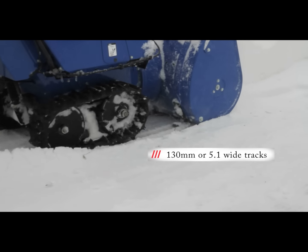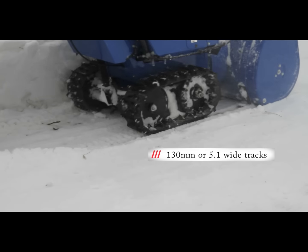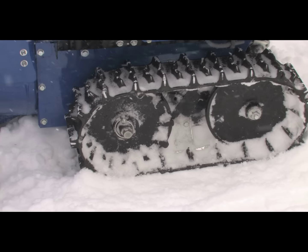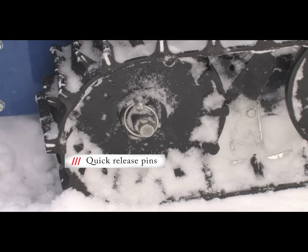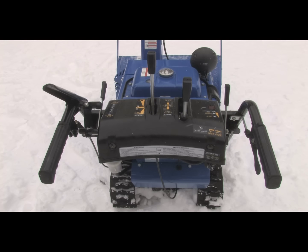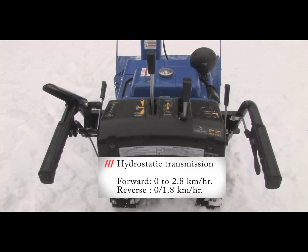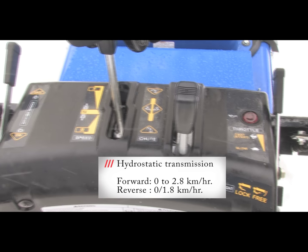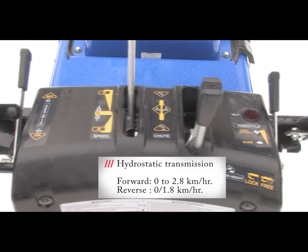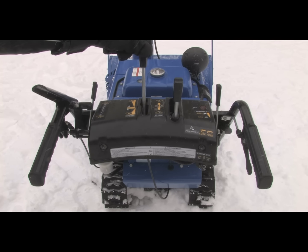As you can see, the unit is driven by tracks that provide traction that a wheeled snow blower just cannot match. There are special removable pins that allow the tracks to freewheel in the event the unit has to be moved when it's not running. The 1028 uses a hydrostatic transmission that offers an infinitely variable speed range from 0 to 2.8 kilometers per hour in forward and up to 1.8 kilometers per hour in reverse.